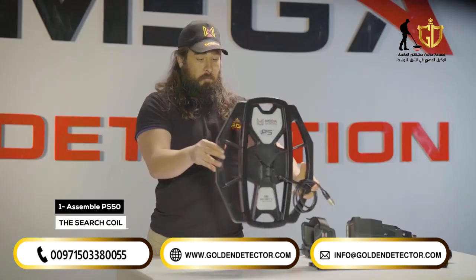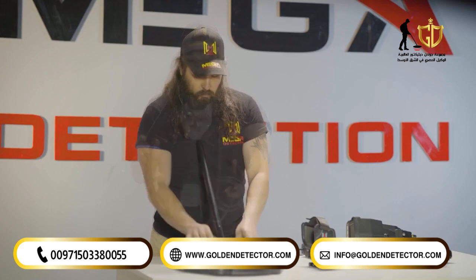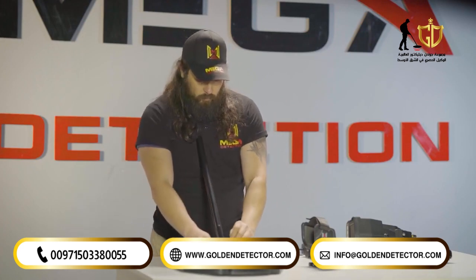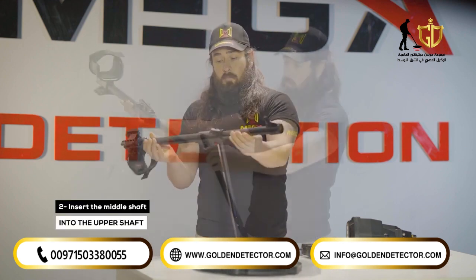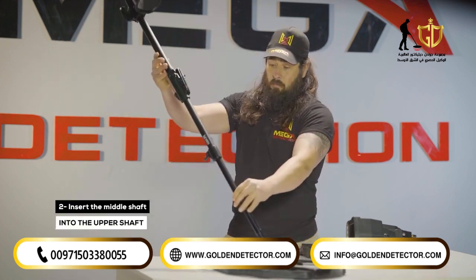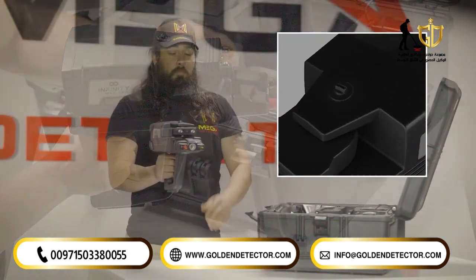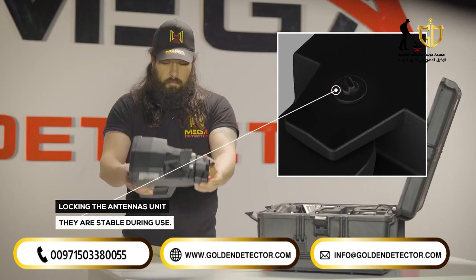Assemble the search coil, PS50 search coil, and the lower shaft using the specified screw and nut. Insert the middle shaft into the upper shaft. Make sure that the antenna units are locked so that they are stable during use.